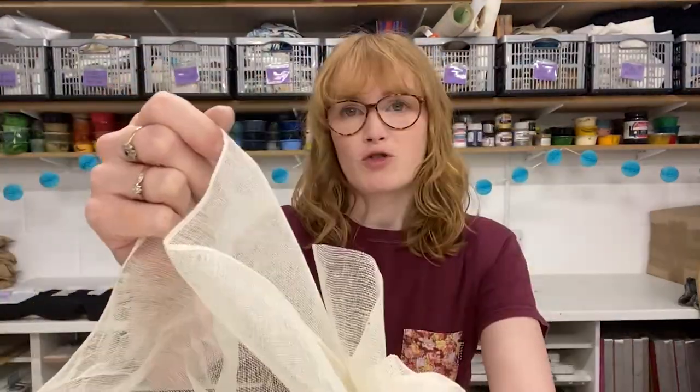Hi everyone, I'm Holly from Hand Printed and today I'm going to show you a really simple monoprint technique using scrim.